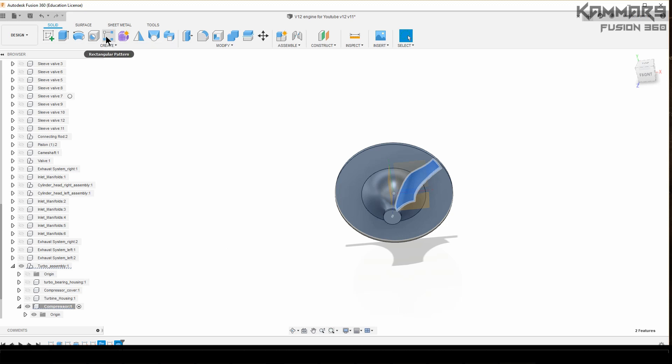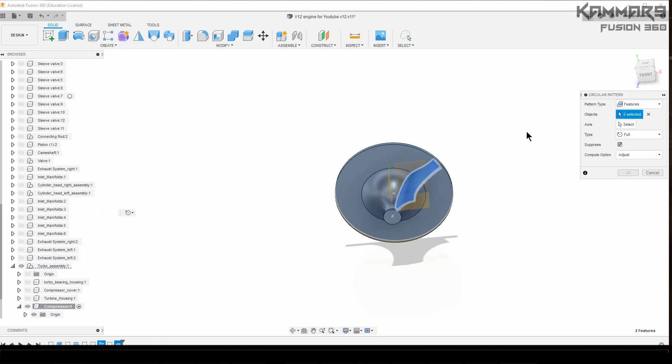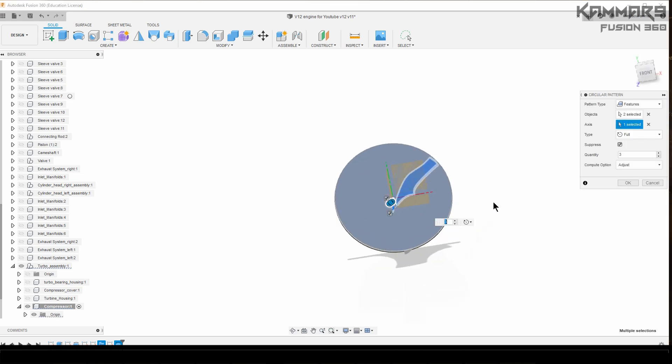I want to repeat this using the circular pattern. Use this as the axis. Put 10 here and just wait a second to have the result.